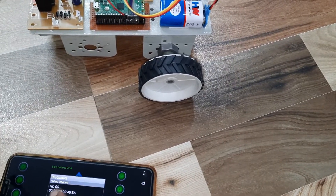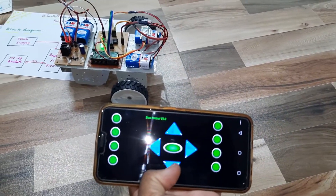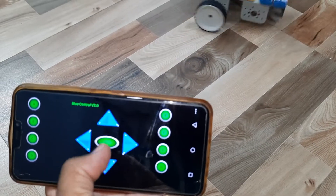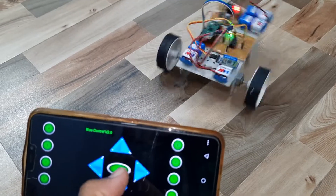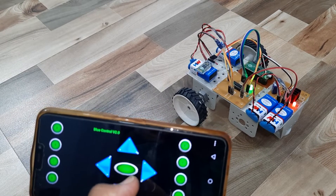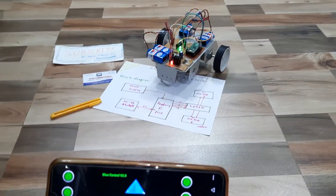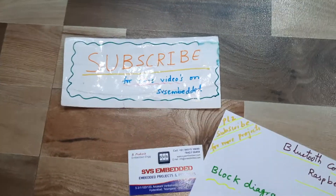The device reconnects successfully. Thank you for watching — if there are any doubts, please let us know at SVS Embedded.